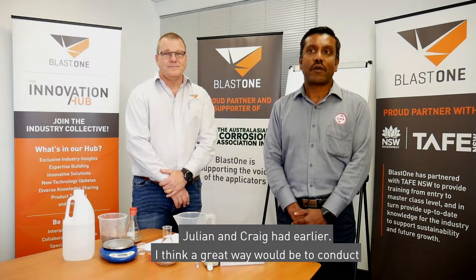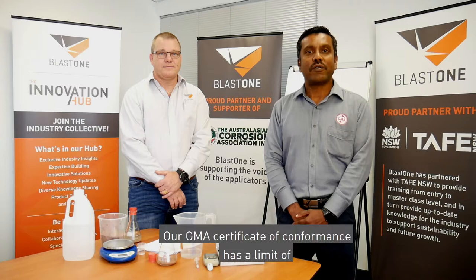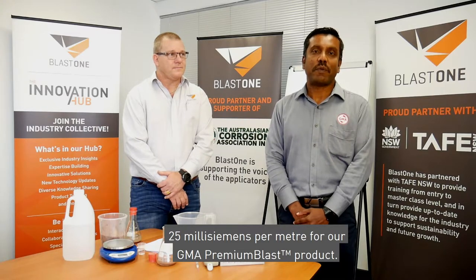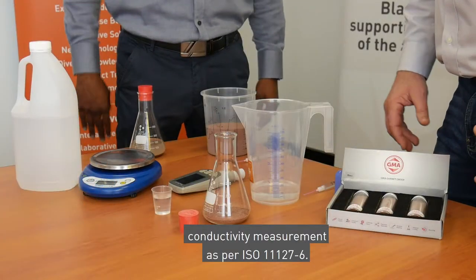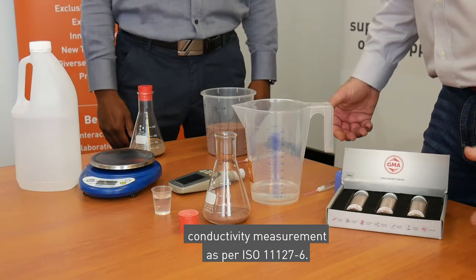A great way would be to conduct a non-metallic abrasive test as per ISO 11127-6. Our GMA certificate of conformance has a limit of 25 millisiemens per meter for our GMA Premium Plus product. So let's go ahead and do the test. Fantastic, thanks Sara — we have all the equipment here, let's do it.